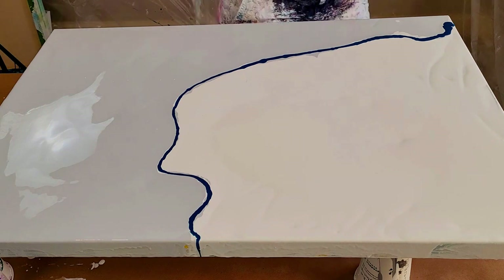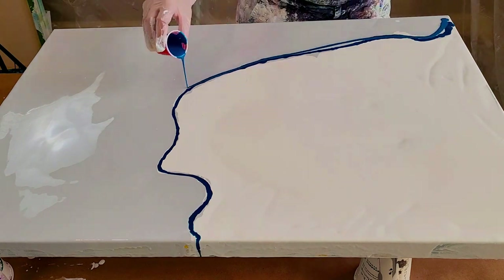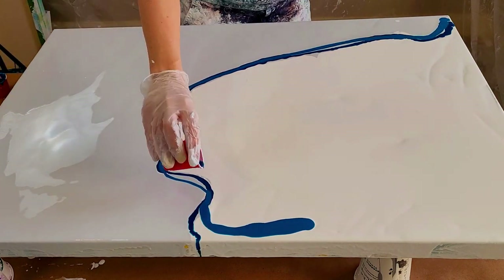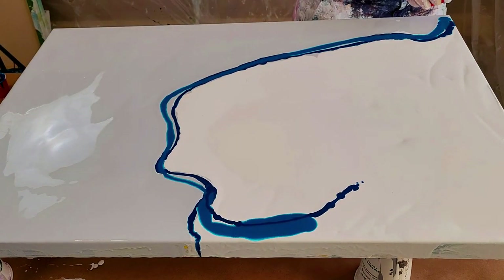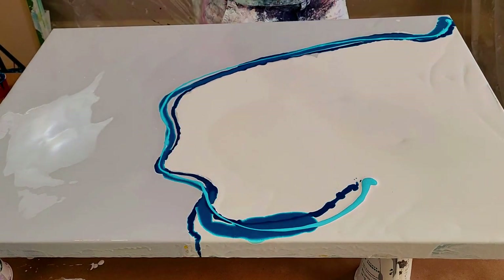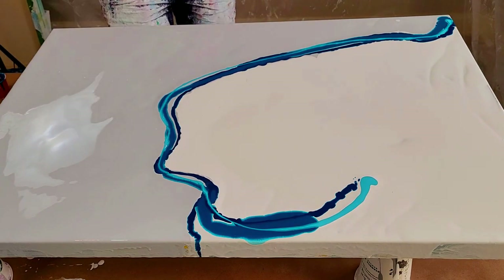This one is called Refresh and it's a mix of deep teal, deep turquoise, yellow, silver, gold and a bit of Payne's Grey. It has this splash effect about it that I was aiming for.